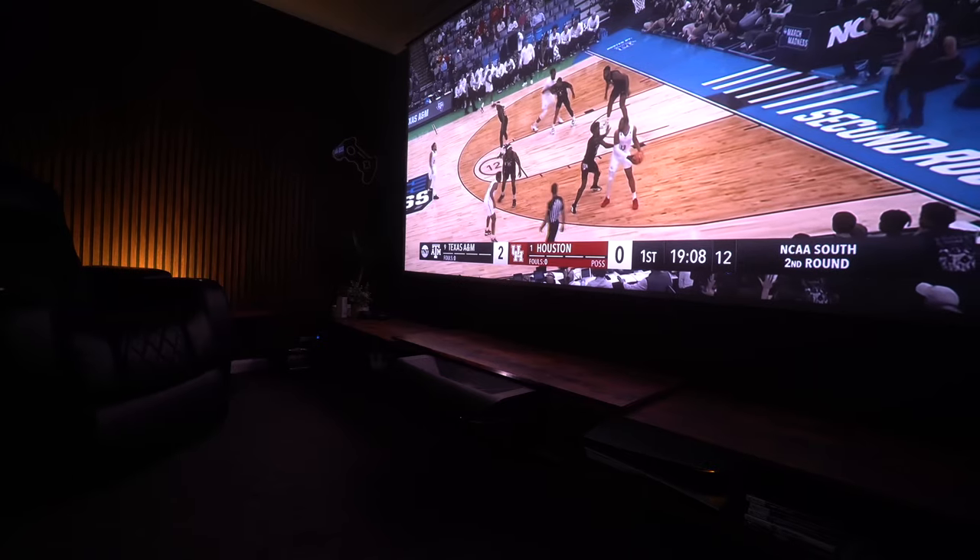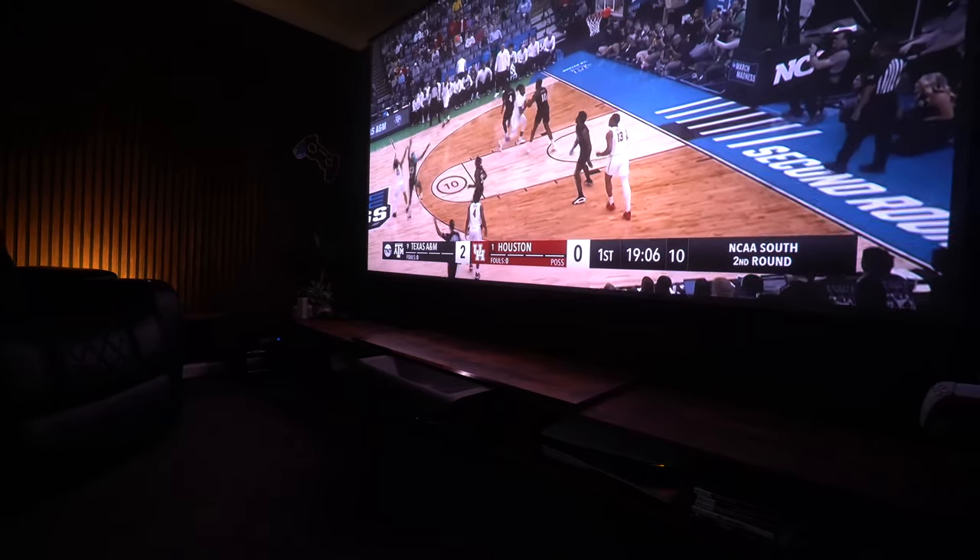I thought it's the perfect time to consider big screen action when we've got so many huge sporting events just around the corner. So let's take a closer look.